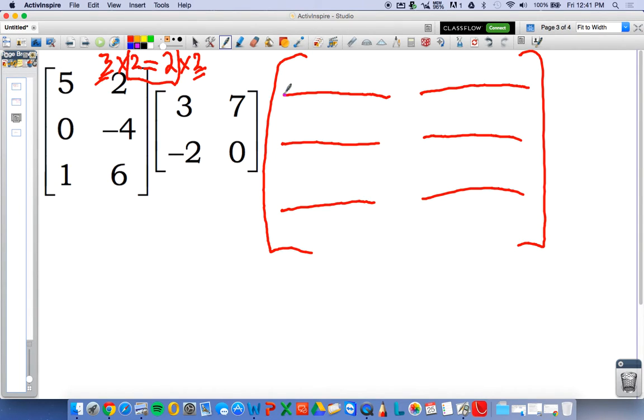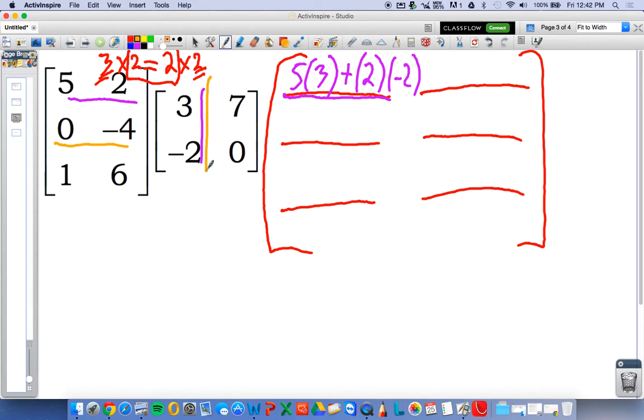This first element we have here is row one, column one. So we're going to look at row one, column one, and we're going to use each number once. We're going to take the first thing we see — five from the first matrix — multiply it by the first thing we see in the second, three: five times three. We're going to add to that the second elements we see, in this case two times negative two. Now let's just keep going.